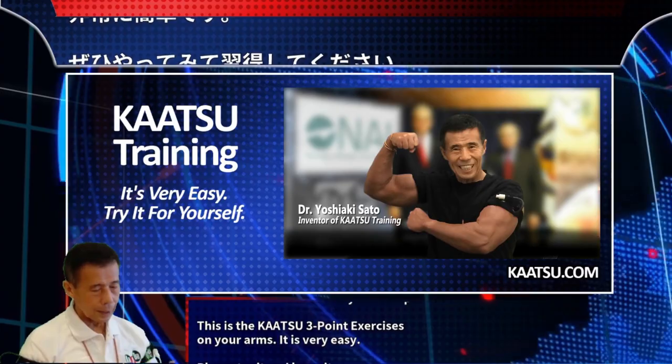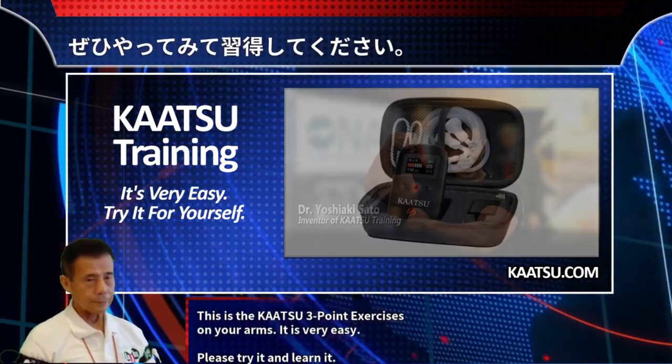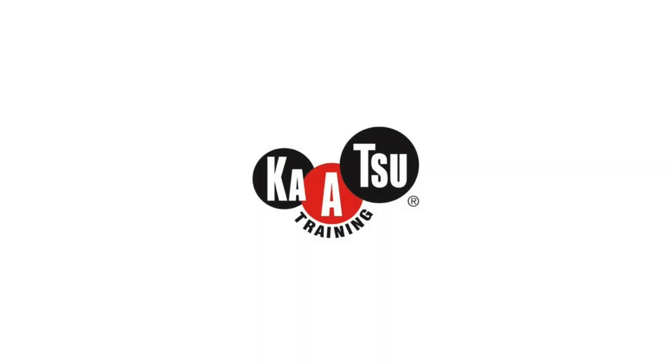This is the Katsu three-point exercises for your arms. It is very easy — please try it and learn it.